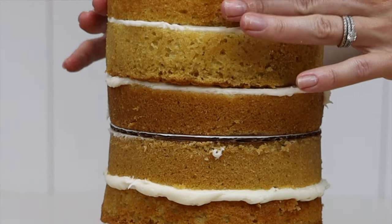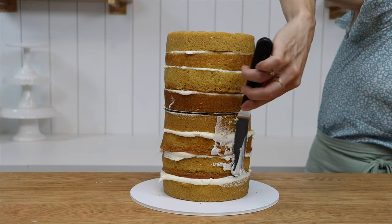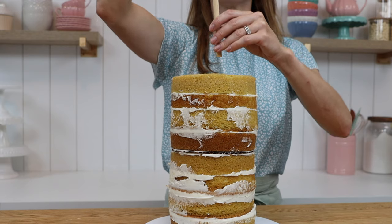Continue layering your cake and filling on top of this cake board, but again don't go any taller than six inches. Then use your offset spatula to spread around the sides of the cake so that you have smooth sides ready to frost later.